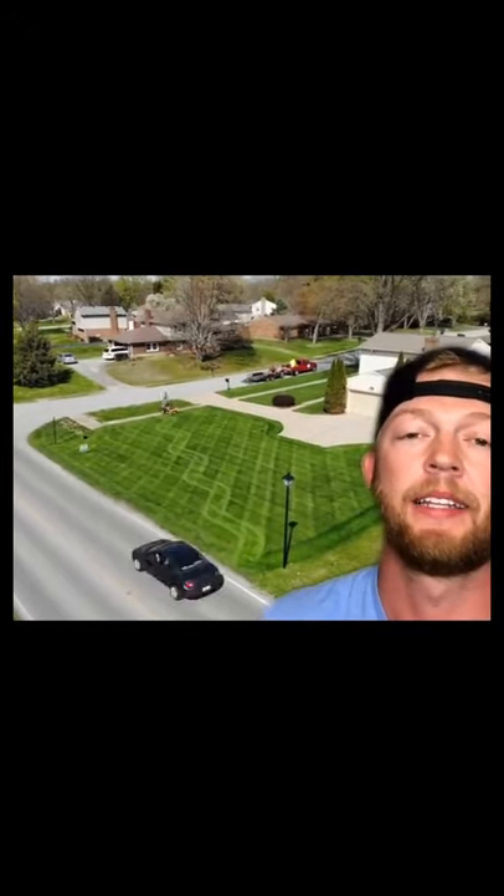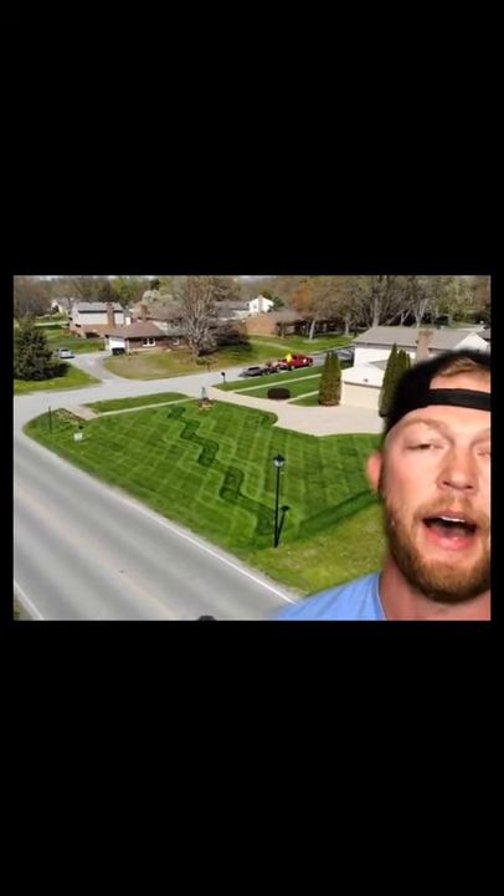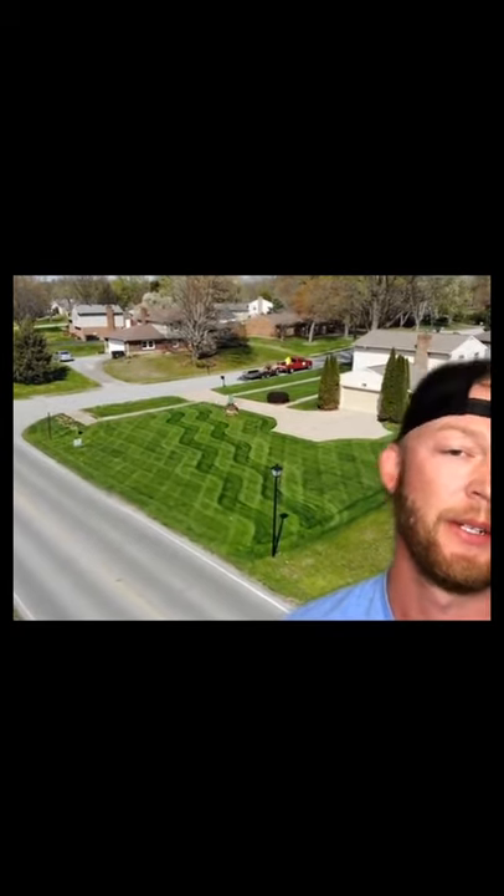Alright, what's up you guys. Let me explain something real quick — I've seen a lot of questions in the comments about this video: how am I getting the contrasting stripes? This is very simple. I'm cutting this on four and a quarter inches.